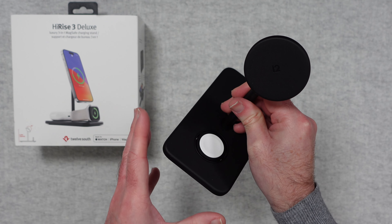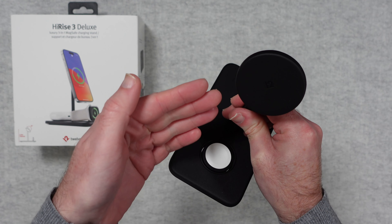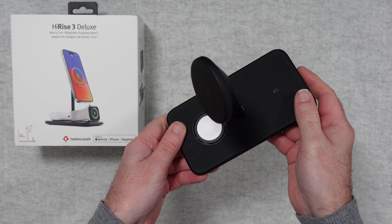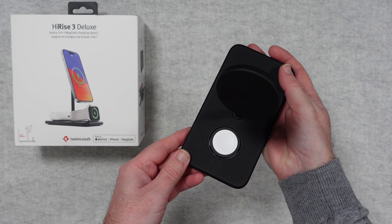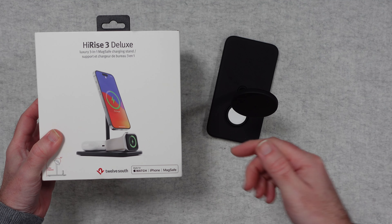This is the Hi-Rise 3 Deluxe, and if you want an all-in-one charging stand for your Apple Watch, iPhone, and AirPods — something that's going to charge them really efficiently and look superb as well — then I can definitely recommend this. If you want to pick up one for yourself, please do check out the links down in the video description.